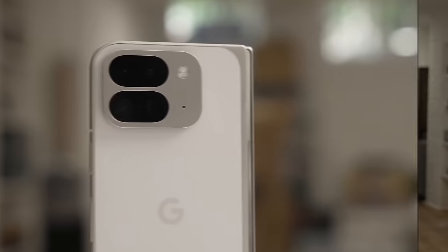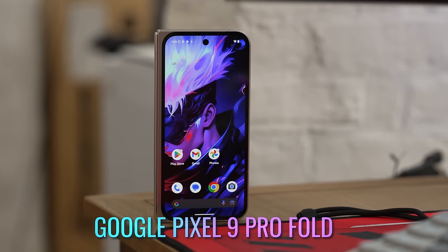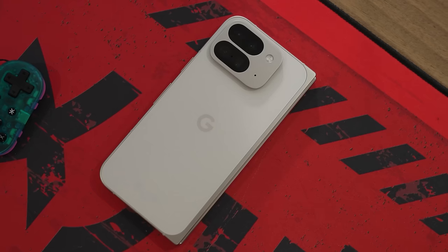The Galaxy Z Fold 6 now finally has a competitor that people are interested in seeing in the U.S., and that is the Pixel 9 Pro Fold. Why is it called the 9 Pro Fold? I'm not sure why, but I guess they want to keep everything in line. I wish they came up with a simpler name.